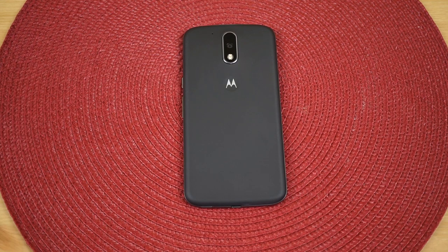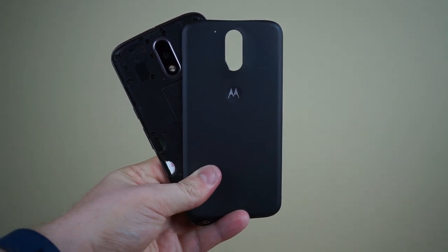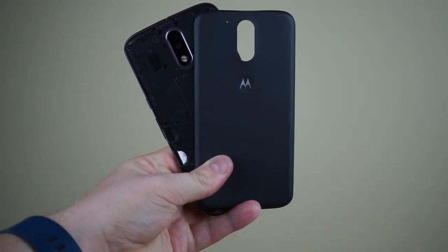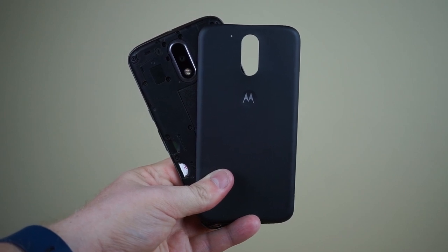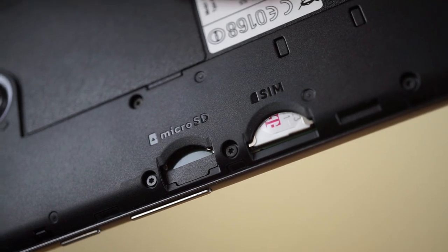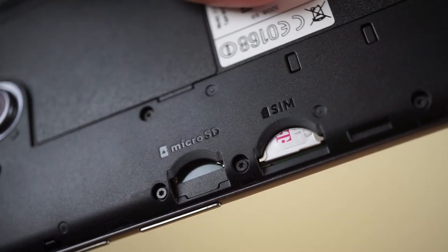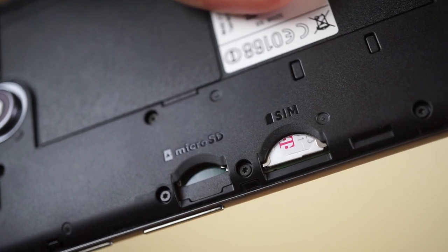The back is removable on the Moto G4, which means you can swap it out for another color if you don't like the one you picked when you bought the phone. Beneath the back you'll find the microSD card slot along with the microSIM card slot. Since many smartphones these days use a nano SIM card, Lenovo was nice enough to include a SIM adapter in the Moto G4, allowing you to use your nano SIM in the microSIM slot without much of an issue.